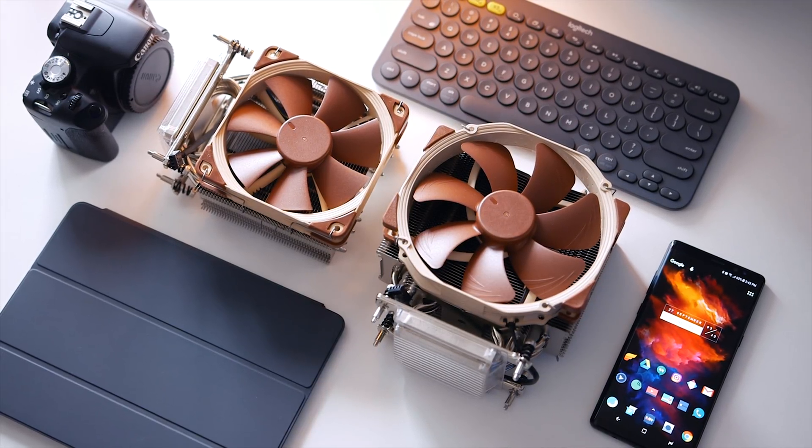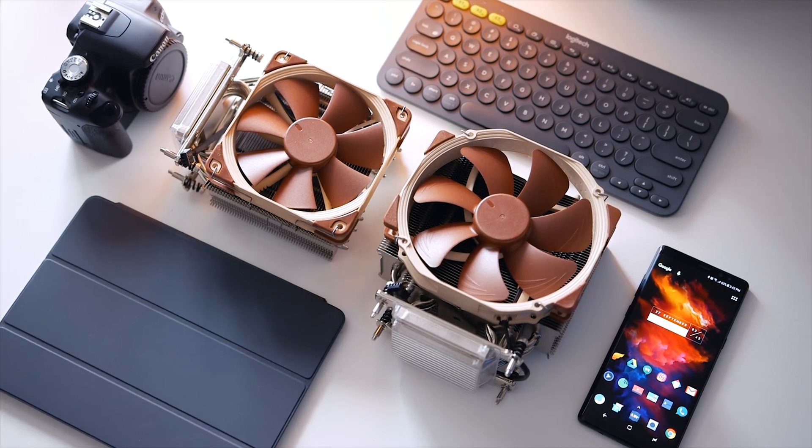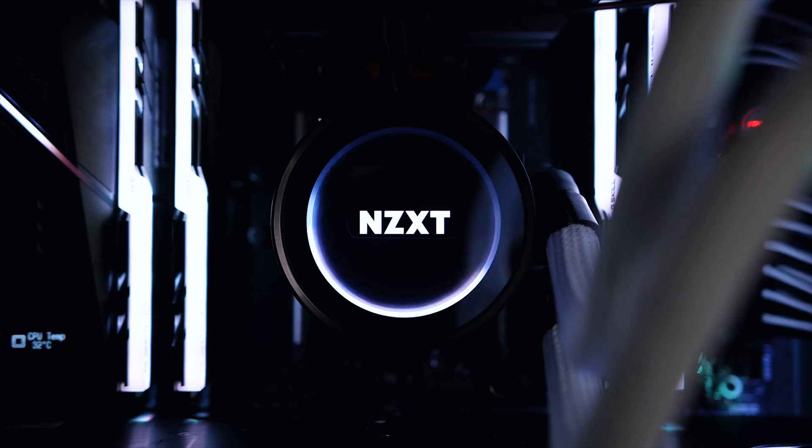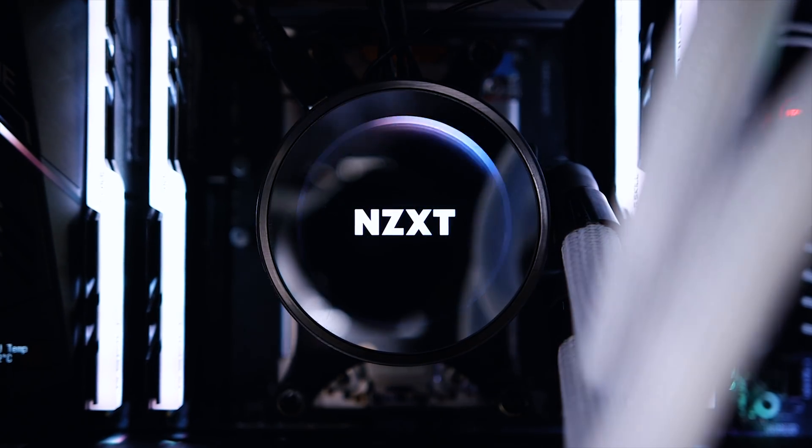From Noctua we have the U14S, their beefiest cooler that comes with a 140mm fan, and then the U12S that comes with a 120mm fan. On the liquid cooling side of things, we have the NZXT X52 and their X62 coolers.